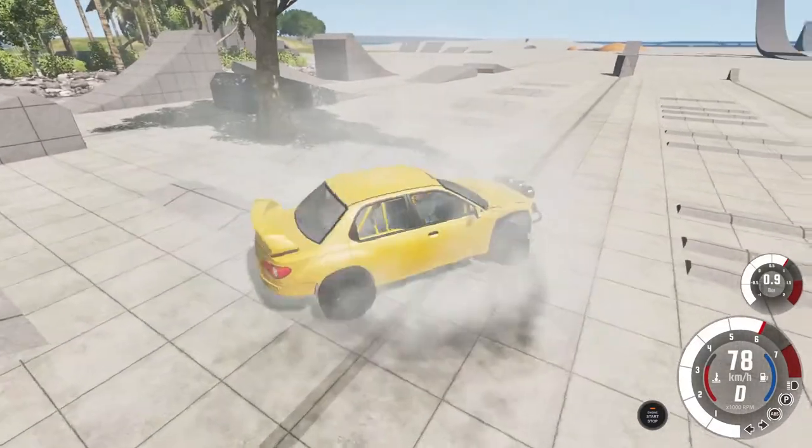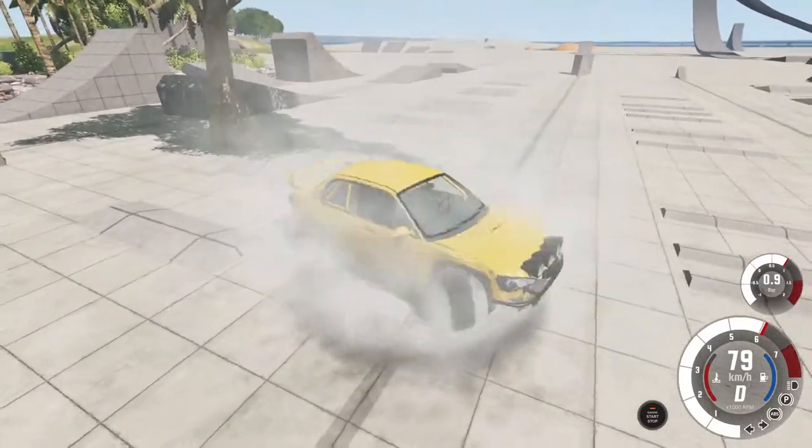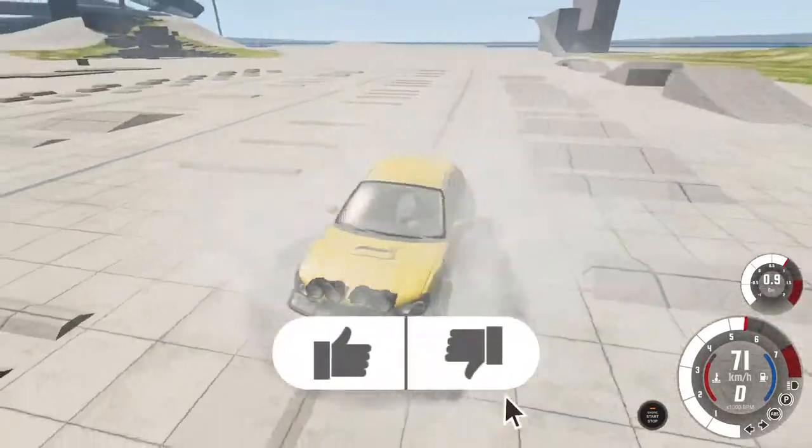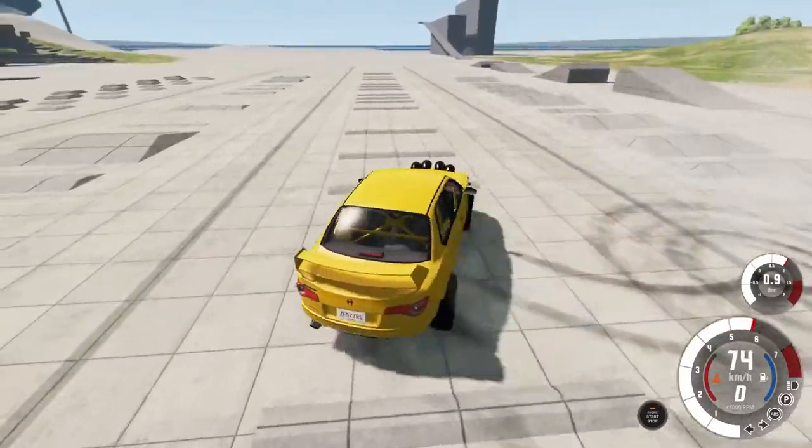Thanks for watching! I hope this video actually helped you to install the mattress on top of your roof and have fun with BMG Drive. Don't forget to leave a like and subscribe for more videos like this — I would really appreciate it. Peace, see you next time!